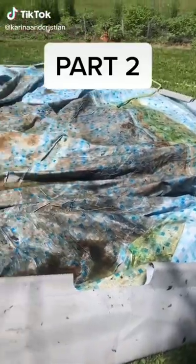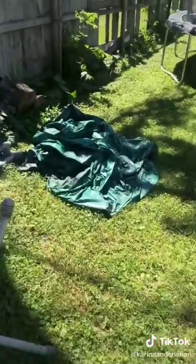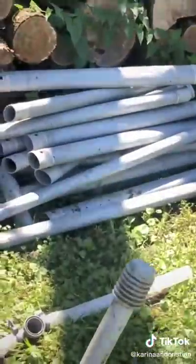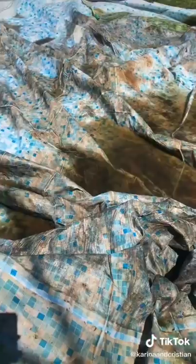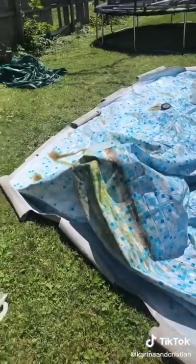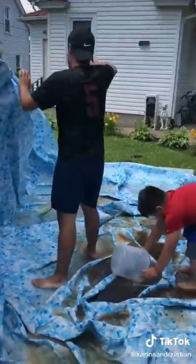Hey guys, welcome back to part two of cleaning our pool. It was really nasty, and the poles and the ladder were dirty too, so we had to clean those up. After we got done scrubbing everything — it was me and my cousin.